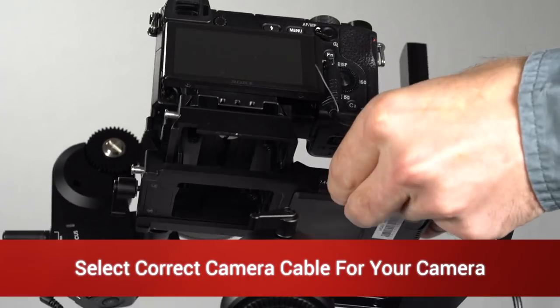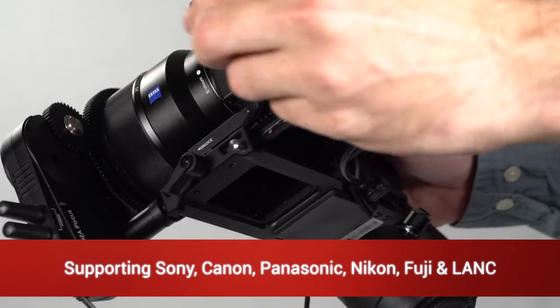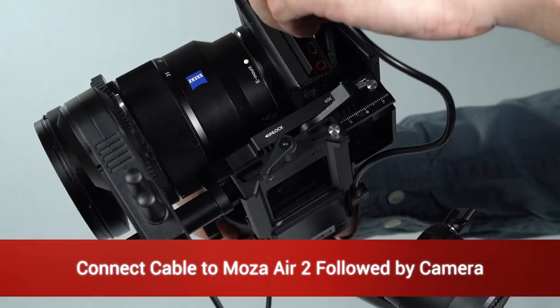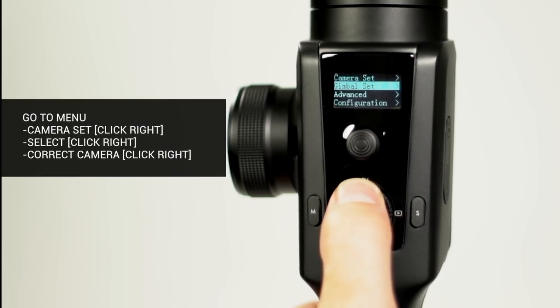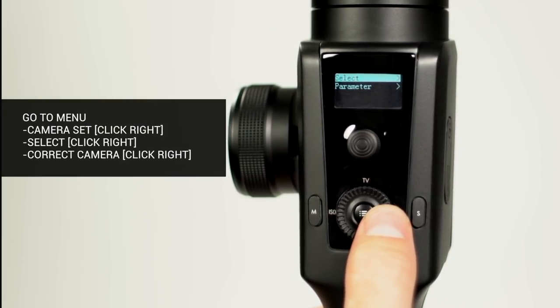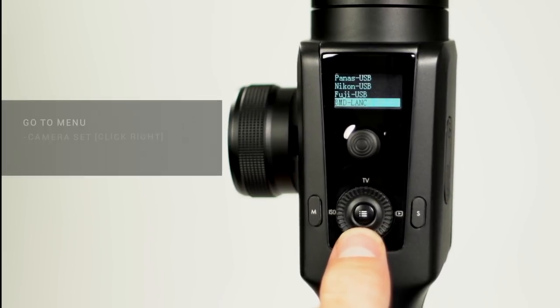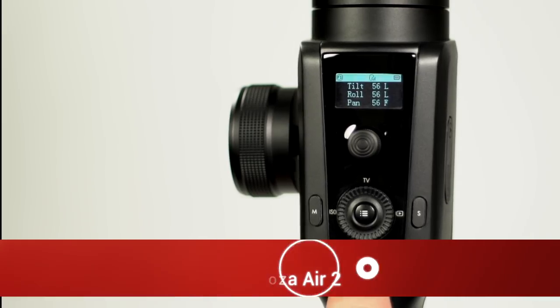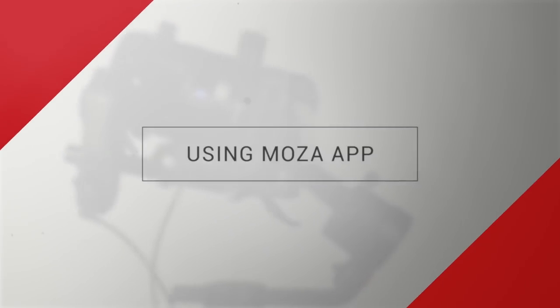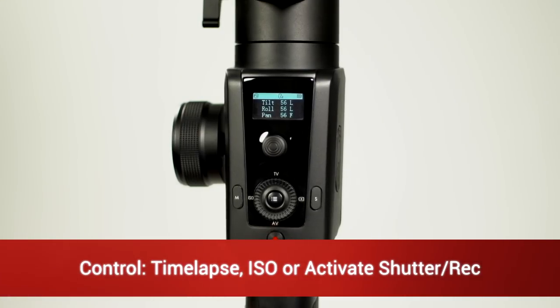Select the correct camera connection cable for your camera. The Moza Air 2 can support Sony, Canon, Panasonic, Nikon, Fuji, and LAC connections. Connect the cable to the Moza Air 2 and then the camera. Press the menu button, highlight Camera Set, then press right on the smart wheel, highlight Select, press right, tap down to highlight the correct camera model, and press right to select that camera model. Some camera models can be powered and charged over the USB camera connection cable. Now that your camera is connected, you can use the Moza Master app to program a timelapse, control ISO, and use the power button to activate the camera's shutter.